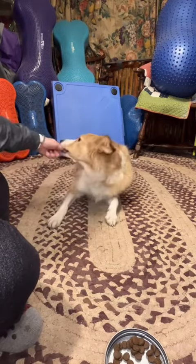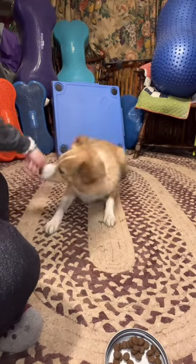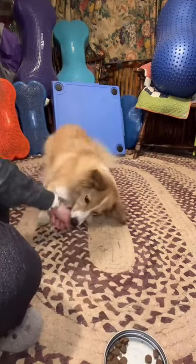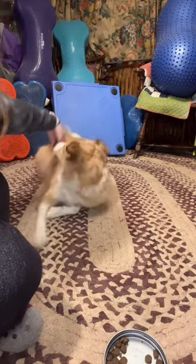The first step is to make sure your dog is really invested in holding their nose on your food. Then you want to lure their nose backwards towards their tail several repetitions until they're doing that easily. When they are doing that fluidly without getting up each time, switch the lure so they are moving their head more tightly towards their shoulder.